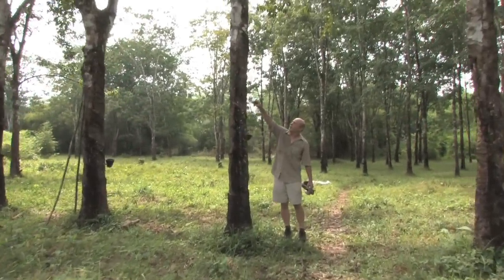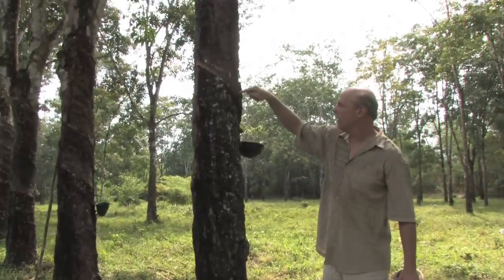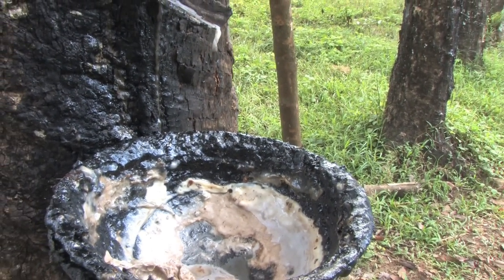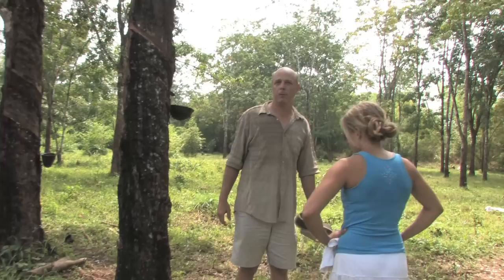They take these trees and they carve a diagonal groove in it, which makes the sap run, a lot like maple syrup. It comes down to a spout and goes into this bowl. A grove around this size would probably bring in about $1,500 a year of rubber. It's a good export for them — it does well for them.